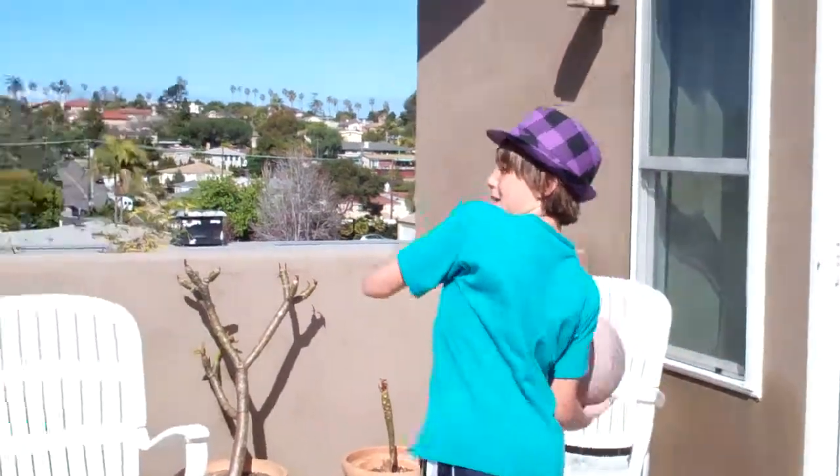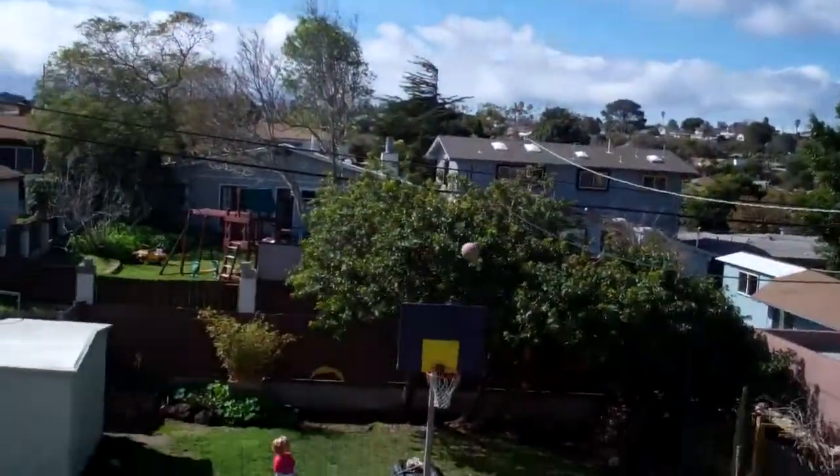We had to make our own backboard. His backboard is jacked up, but here we go. Here we go, Dane. Let's go, kid. Oh! Yeah!